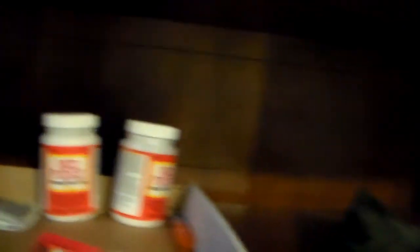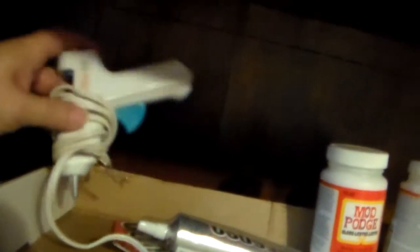Y'all tell me what y'all think — is that a good idea? Now, a glue gun is on my list as one of the bigger craft items to get. Should I keep this one and use it? Should I give it away and go buy me another one? Y'all let me know.